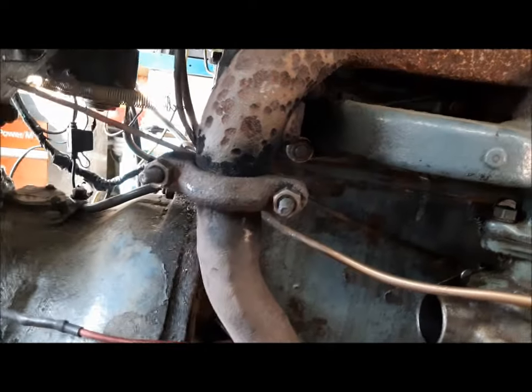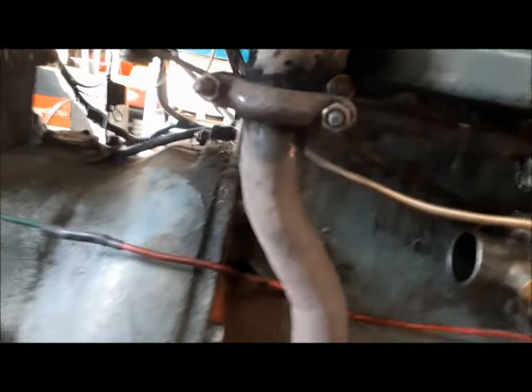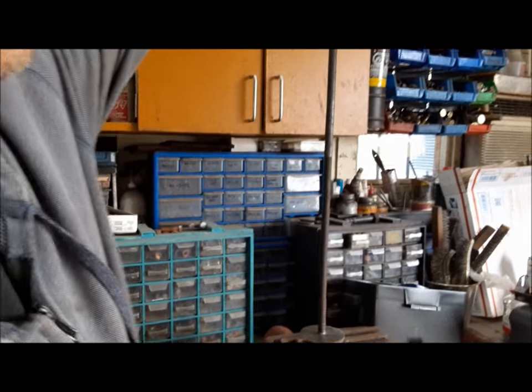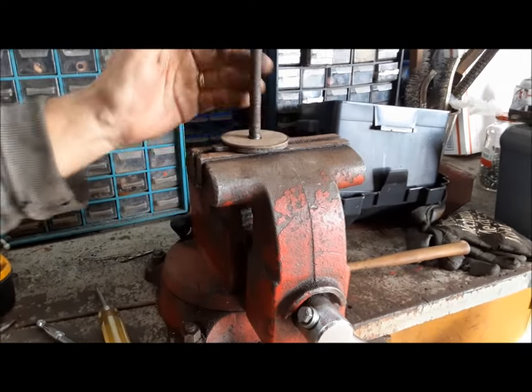I'm not sure what I can do about that exhaust leak — the manifold is probably warped. I might be able to get a little gasket material in there. I got this rod out, got it all cleaned up, and made a new friction disc — it's just a piece of cork. I cleaned up the spot on the dash that rubs against it, and we'll go put it back together now.